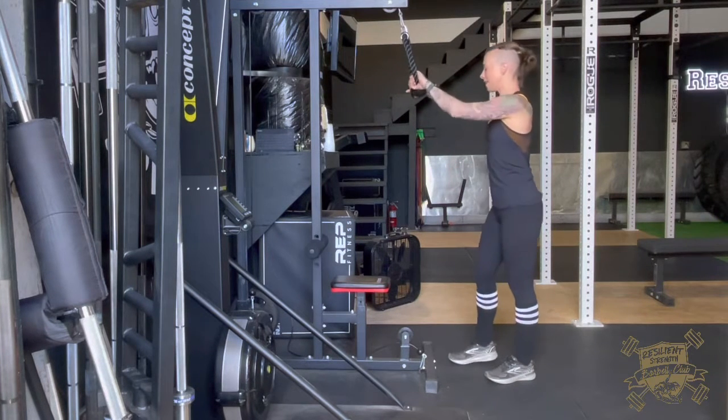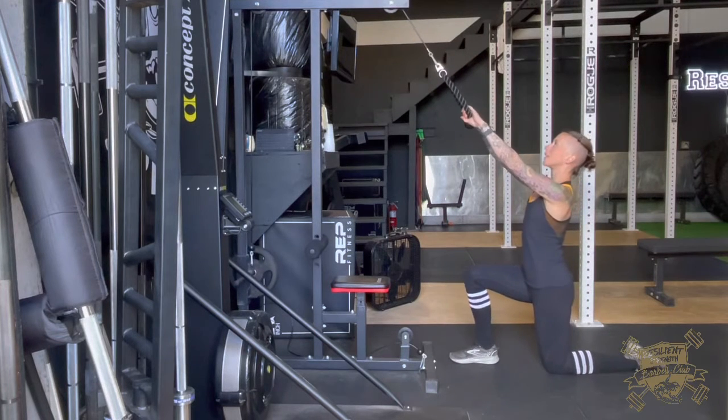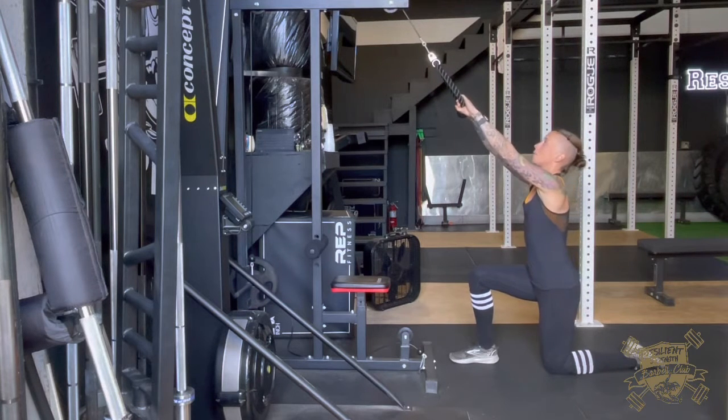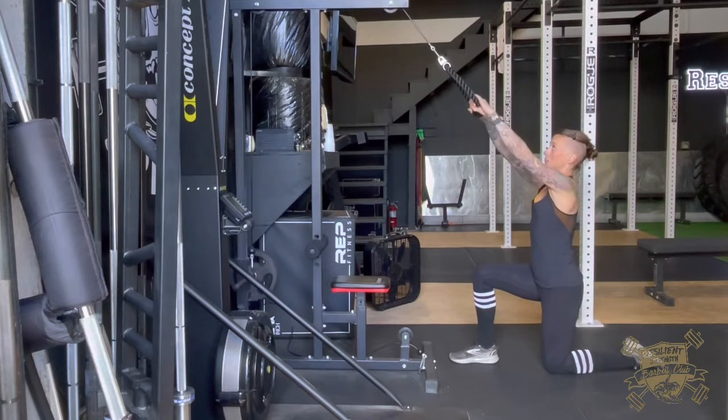Step back into a kneeling position and lean back just slightly. We want to be looking up towards the point that the cable comes out. Now pulling so that our hands are on either side of our face, and bringing it back in.